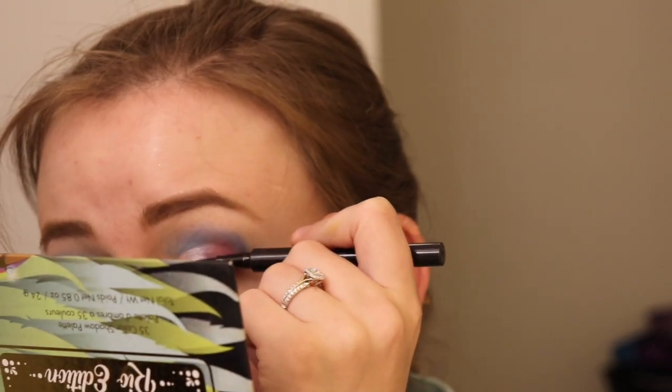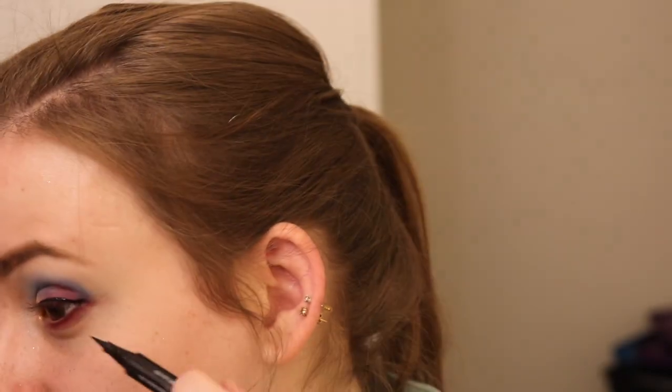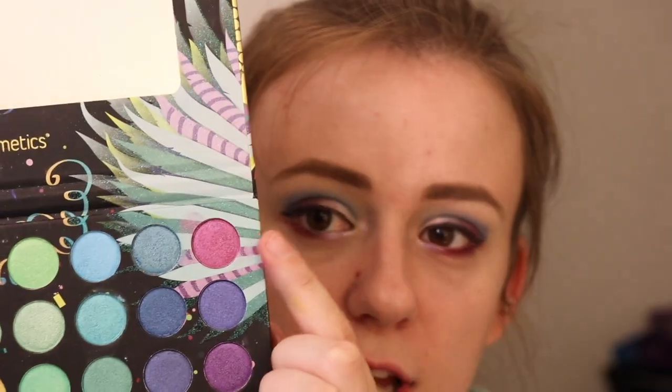For liner, I'm going to go in with my Morphe Felt Tip Liquid Liner. This is so underrated — people don't talk about it, and it's Morphe, and people are usually seizing over the fact that Morphe came out with something. I'm just doing a little bit of a wing right there. Then I'm going to take a quick dive into my BH Cosmetics Take Me Back to Brazil Rio Edition and take a nice shade on the corner.